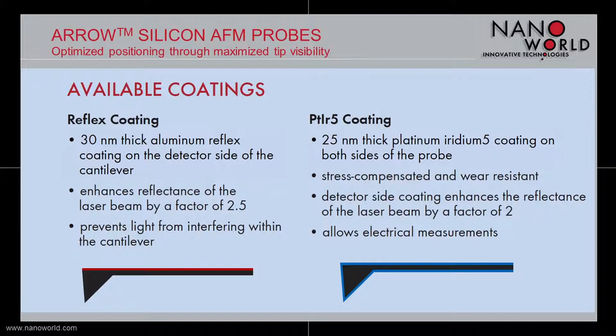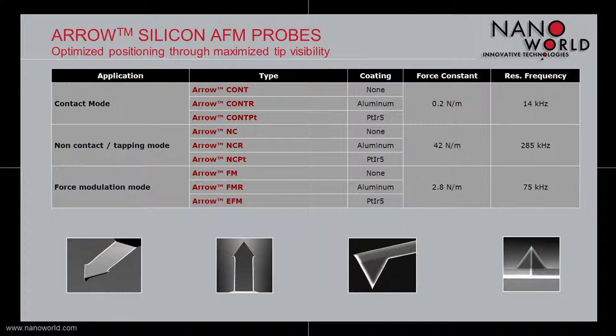Of course we can do many more coatings on customer request — just let us know what you have in mind. For non-contact tapping mode, we have a 42 N/m, 285 kHz type, which is 160 µm long and 45 µm wide. For force modulation, we have a 2.8 N/m, 75 kHz variant, which is 240 µm long and 35 µm wide. For contact mode, we have a 0.2 N/m, 14 kHz version, which is 450 µm long and 40 µm wide. All three versions are available with and without aluminum reflex coating and also with platinum coating for electrical measurements.